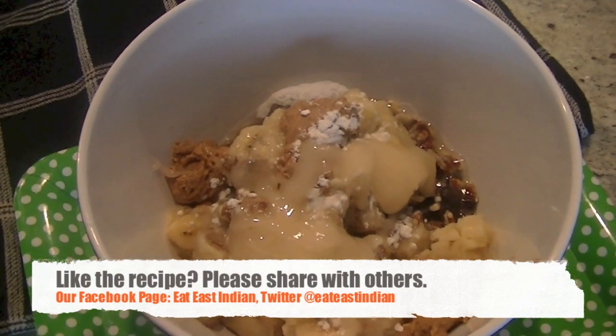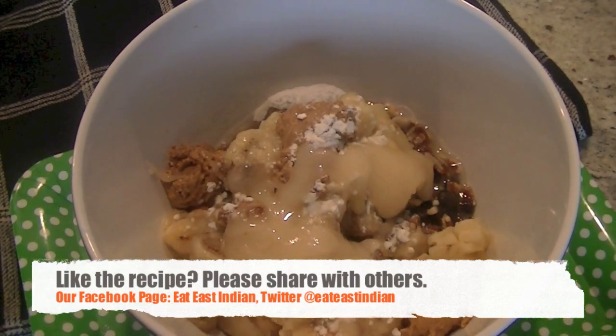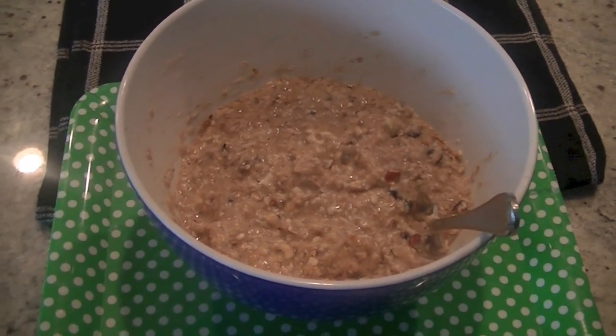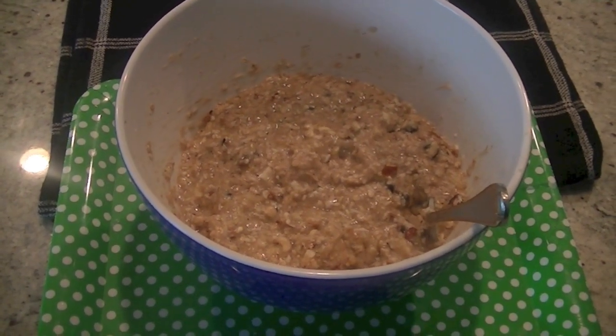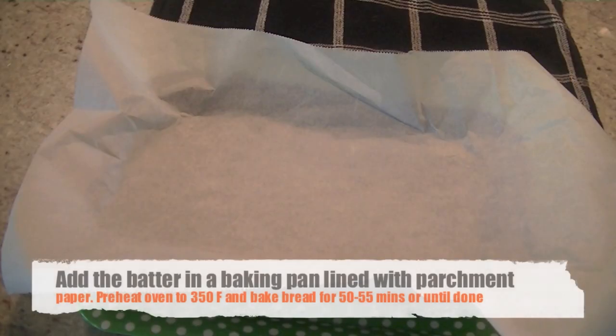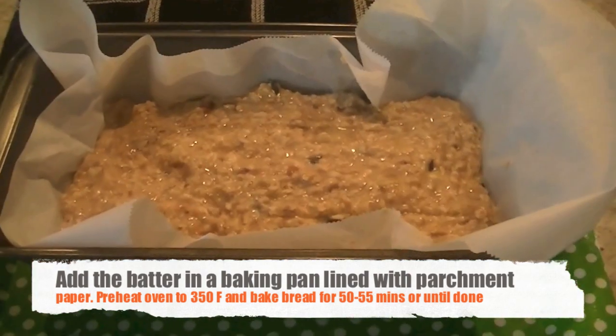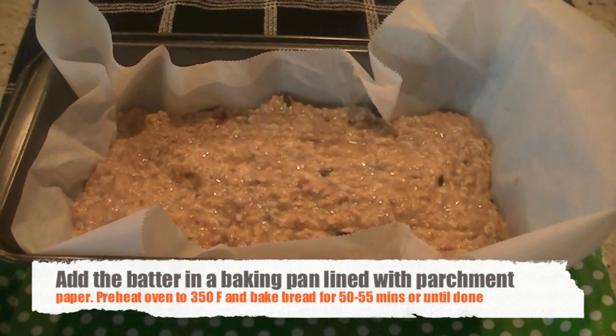Once you have added all the ingredients in the bowl, just mix them with a hand blender or with a fork — you don't need a full mixer for this. Once everything is well mixed, add it into a baking pan lined with parchment paper.